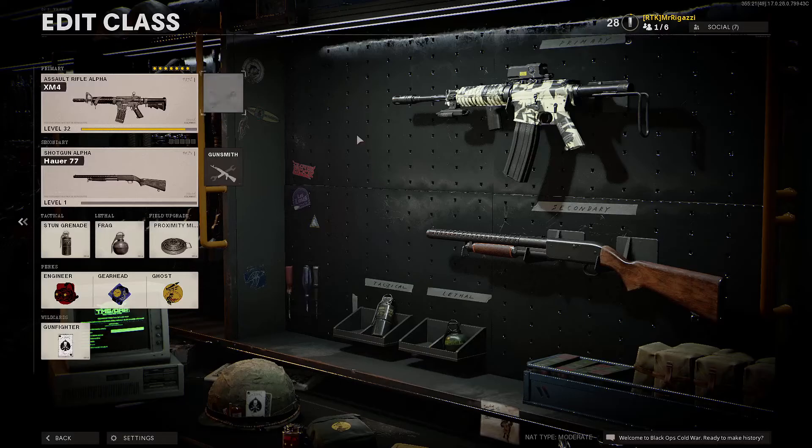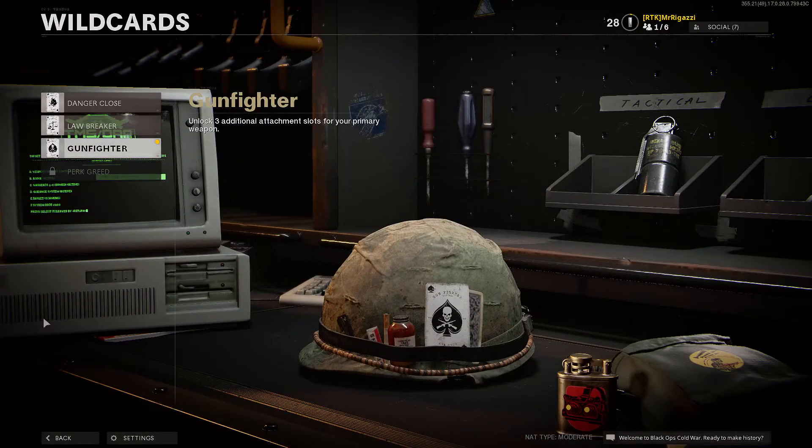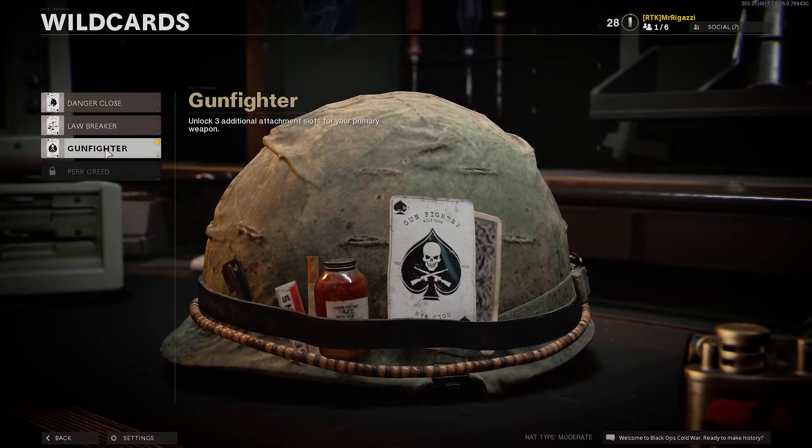I kind of went through them really quick, so I'm going to slow it down a little bit for you. Your wildcards — you unlock these as you level up. The Gunfighter is the one that's going to unlock 3 additional attachments for you.